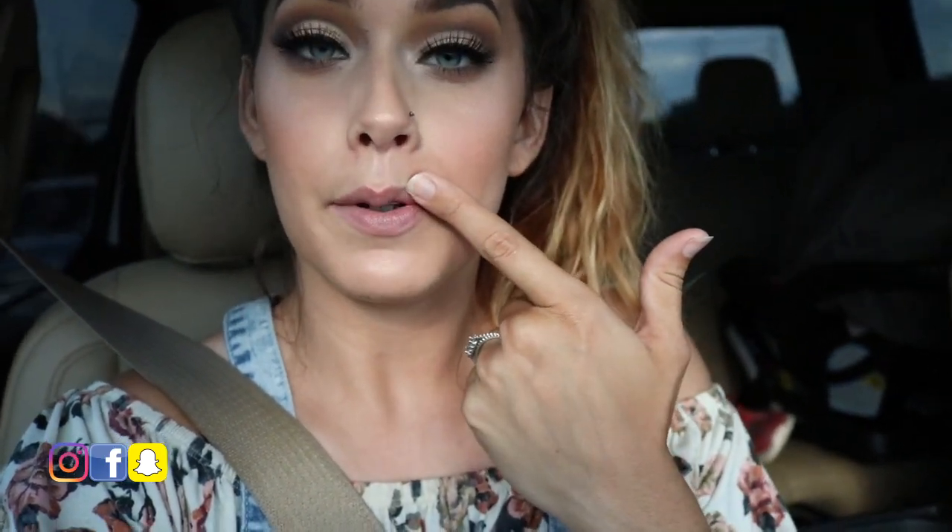Hi you guys! I am currently on my way to do a thing. I'm pretty excited to do this thing. I've been wanting to do this thing for quite some time and now I'm finally doing it. The thing is, these babies are finally going to get an upper lip.